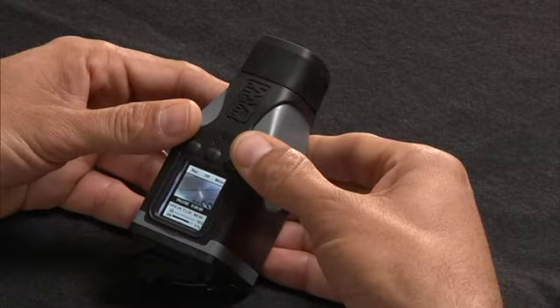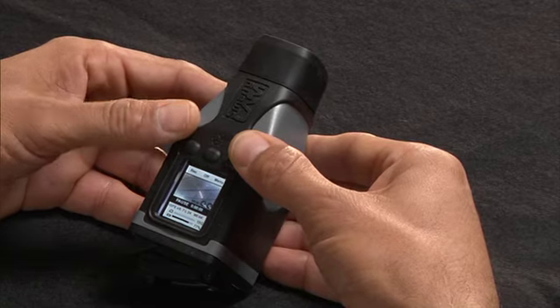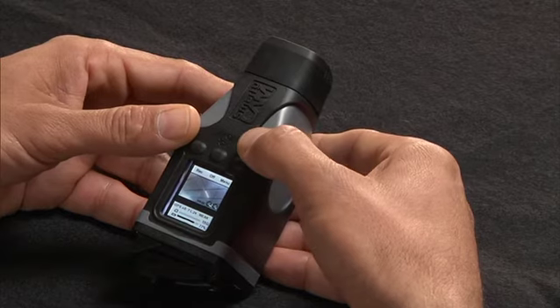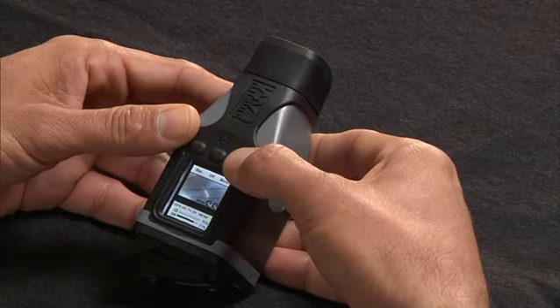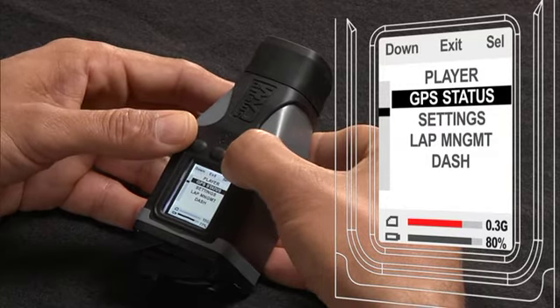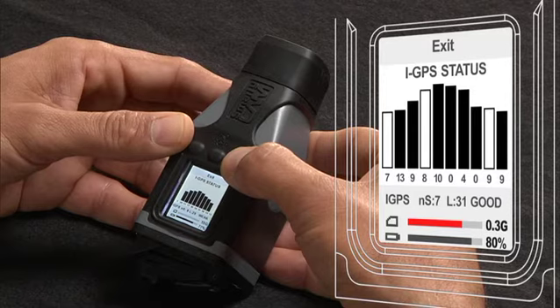Now let's look at the main features of the camera. When you switch it on, you'll see the overlay you created on the display. You'll also see the record button, which if you press it, the camera will record. You'll see the off button, which if you press that, the camera will turn off, and the menu button. Select menu and go to the GPS status screen — that shows you how many satellites you're connected to and their signal strength.